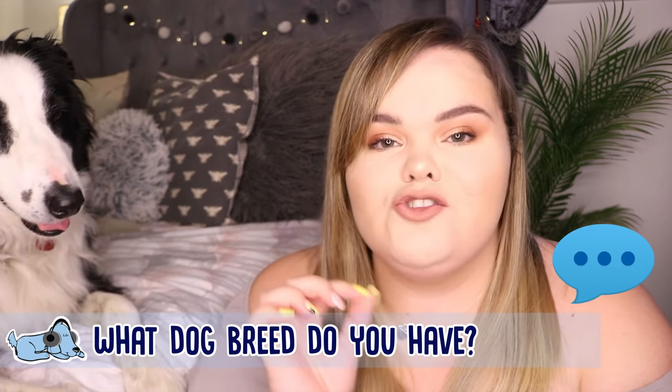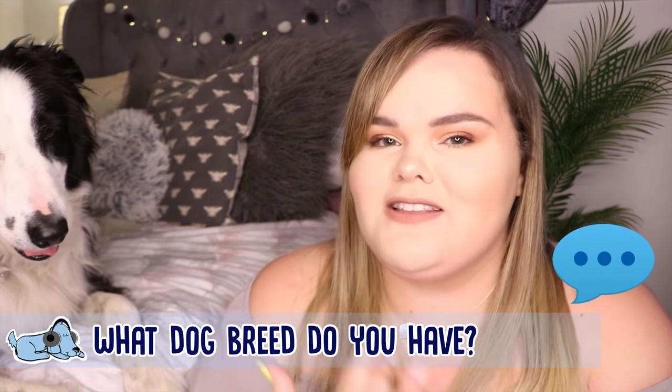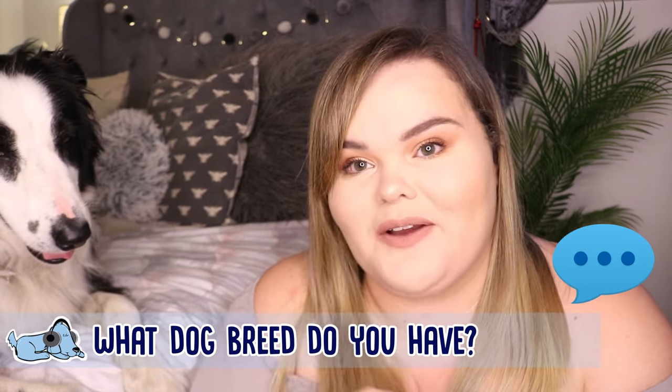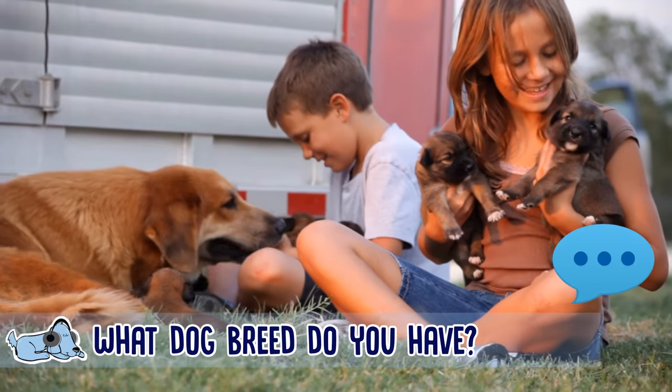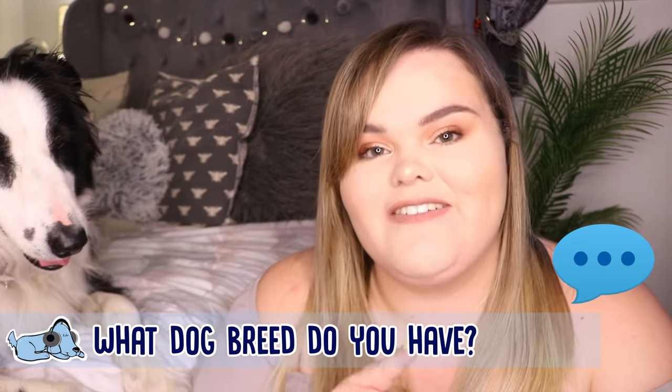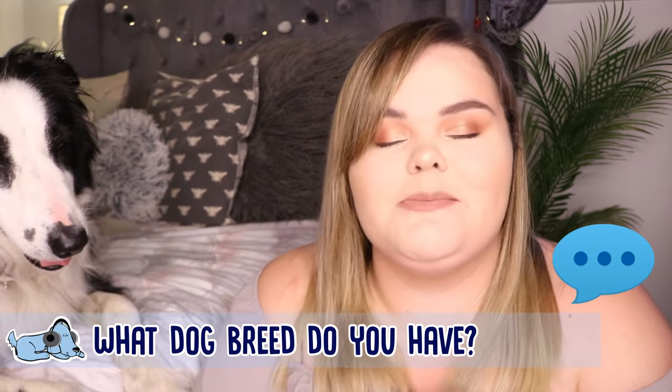Before we get started, go down to the comments and let me know what dog you have — what is your dog's breed, what colour are they, what's their fur like. Let me know as much as you know about your dog down below in the comments. I absolutely love looking through and seeing what different dogs are going to be listening to our music and watching our videos. Let's jump straight in.